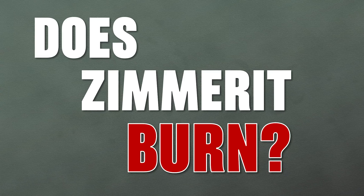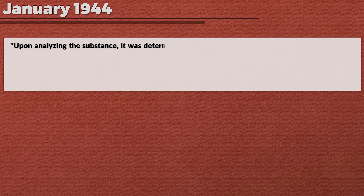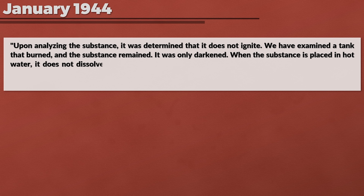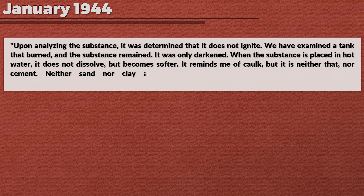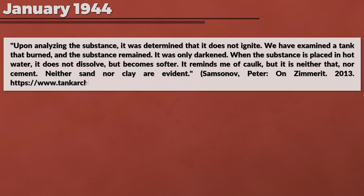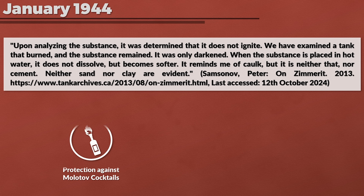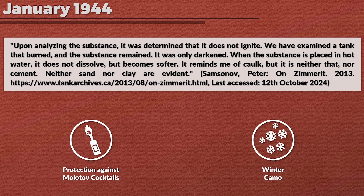This brings us to the question of whether Zimmerit burns or causes a fire hazard. According to the materials it should not. The Soviets also did some testing and looked at burned-out tanks. Their findings from January 1944, translated by Peter Samsonov from Tank Archives, stated: upon analyzing the substance it was determined that it does not ignite. On examined tanks that had burned, the substance remained — only darkened. When placed in hot water it does not dissolve but becomes softer. It reminded them of chalk, but was neither dead lime nor cement, and neither sand nor clay was evident. The Soviet report concluded the purpose of Zimmerit was protection against Molotov cocktails and to serve as winter camouflage. Additionally, the Germans in November 1944 also conducted tests about flammability and concluded as well that it was not flammable.